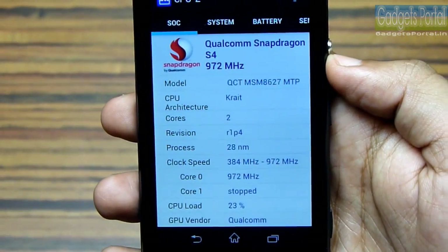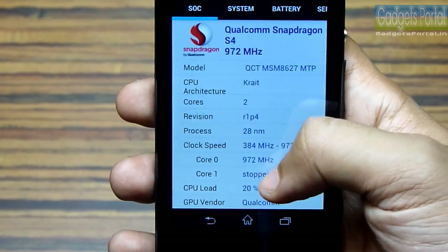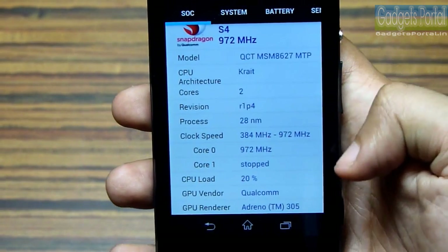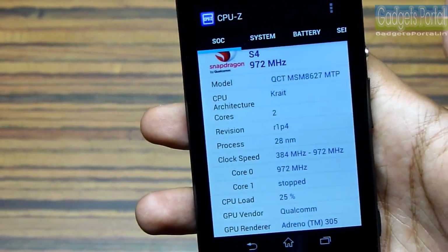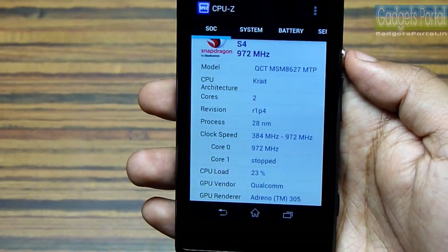The processor is a 1GHz dual-core Krait and the chipset is Qualcomm Snapdragon S4 Plus MSM8627. Both of these are of very premium quality. The GPU is also high-end at Adreno 305, and this spec is almost similar to the Xperia L, which is almost 50% pricier than this Xperia M.